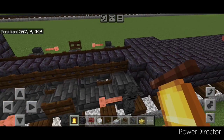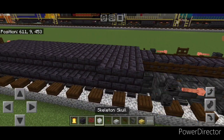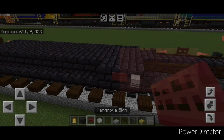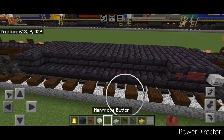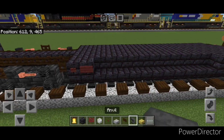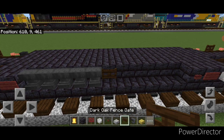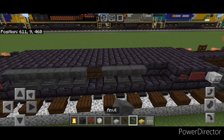Then come to this corner block and put a bell right here on the front of the fuel tank. On this side, do a skeleton skull, mangrove sign, mangrove button. On the back, put one button here, one sign here. Then in this gap, do five anvils, a fence gate, and then five more anvils.